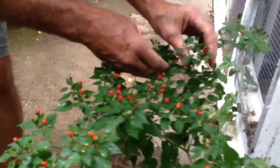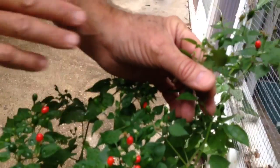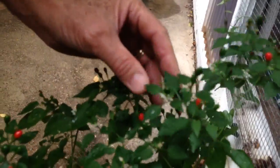You'll also see the flowers on the plant. The tiny little white flowers earlier will be covering the plant along with the green and red peppers, so it can be a very pretty ornamental as well as a food crop.